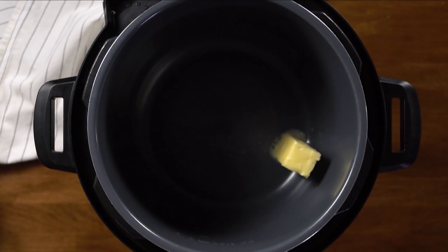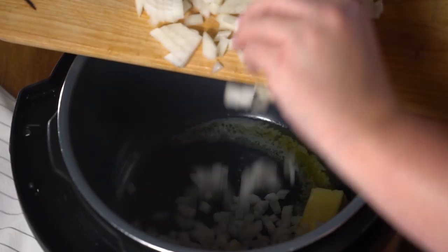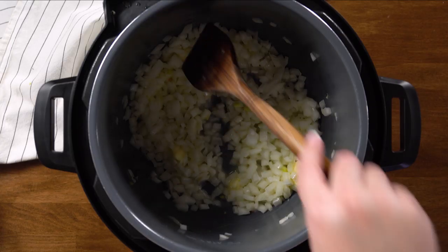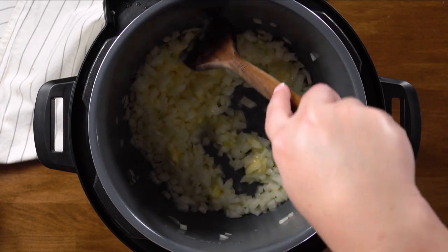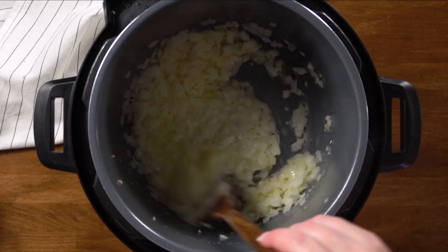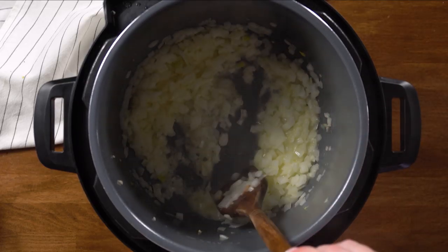Traditionally, risotto involves adding warm broth a ladle at a time while stirring and cooking the rice, getting the starch released and creating a creamy texture — it's very, very hands-on. So having a way to make it delicious but also quick and easy is fantastic. We're going to start by pressing the sauté button and adding the butter. Now we're going to add our onion and stir that while the butter melts all the way. Then we add some fresh garlic and keep sautéing until the garlic is fragrant and the onions are translucent.